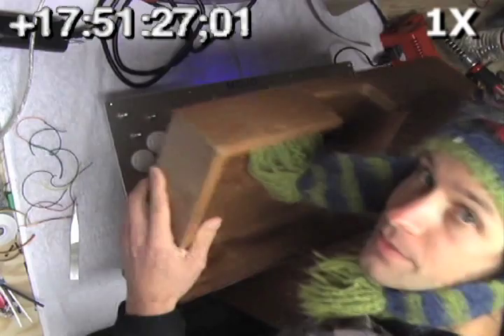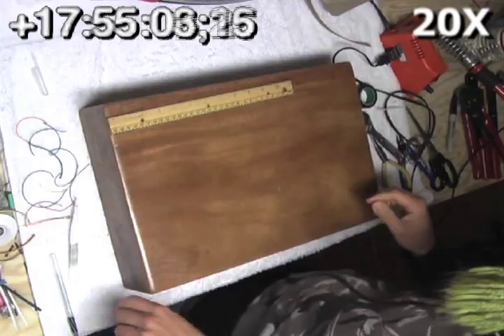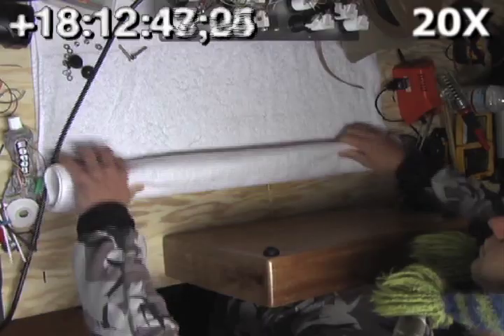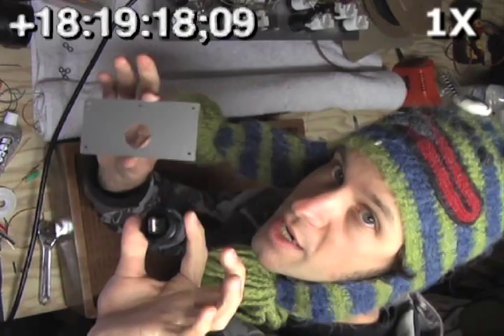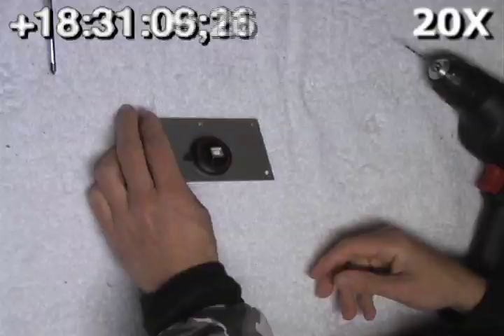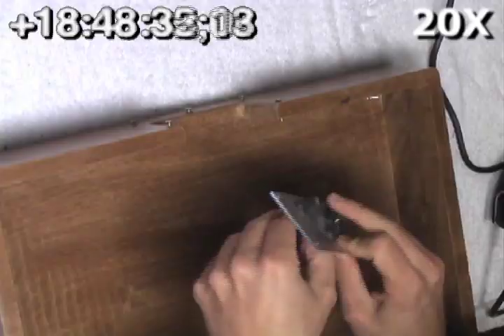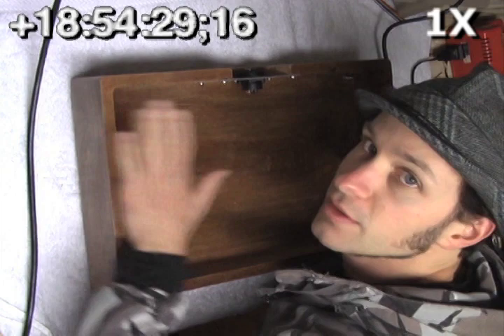Everything checks out okay, so now we can start working on the wooden part of the body. We're going to put four feet in the bottom of this thing. Now the feet are all in there, so we can install the back panel and the USB port that goes there. Next, we're going to put the front panel on the wooden part of the body, but before we do, we're going to sign it.